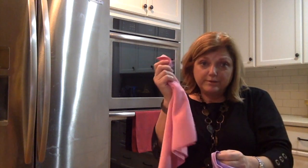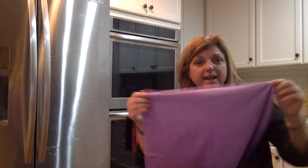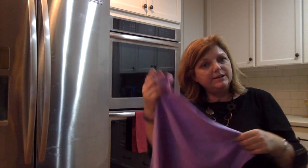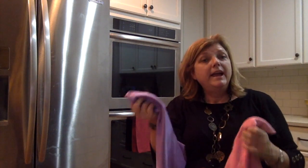I've scrubbed with this, and I come back — P is for purple, is for polishing. Again, I'm going to look at my tag, and this also says BacLock, so I know that it also has the micro silver embedded in it, so it will self-purify within 24 hours once I hang it up. Use this wet and then dry, and appliances, windows, and mirrors are going to look amazing.